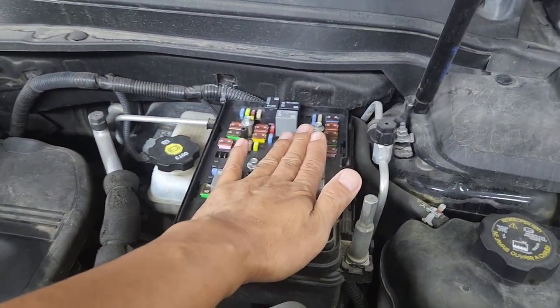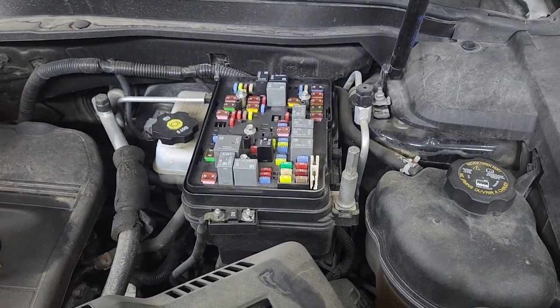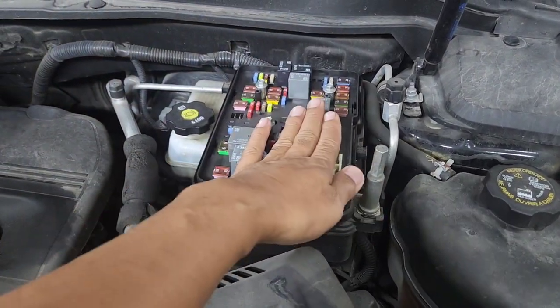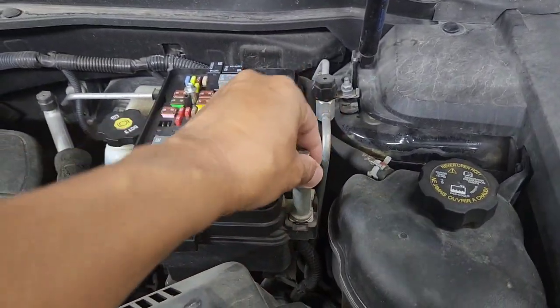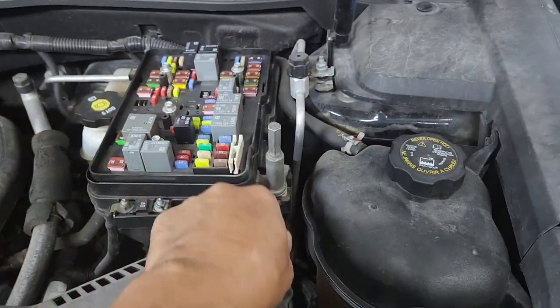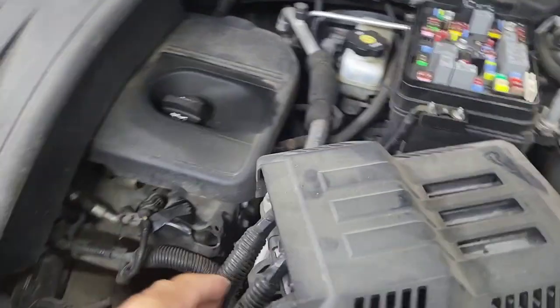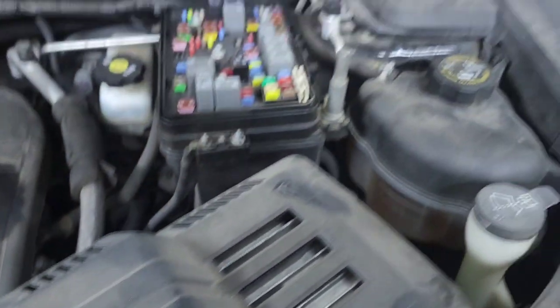I'm running the remote wire no matter what, just in case I need it, because some of them stay on too long. You also have the option of removing this — that's a 10 millimeter — and running a small amp through it. I'm not going to do that; I'm going to remove it and run the four gauge all the way to the back.